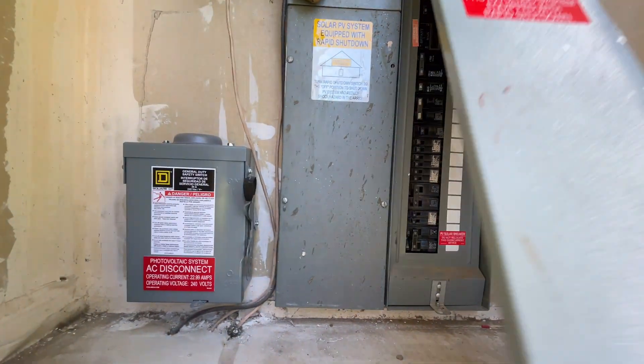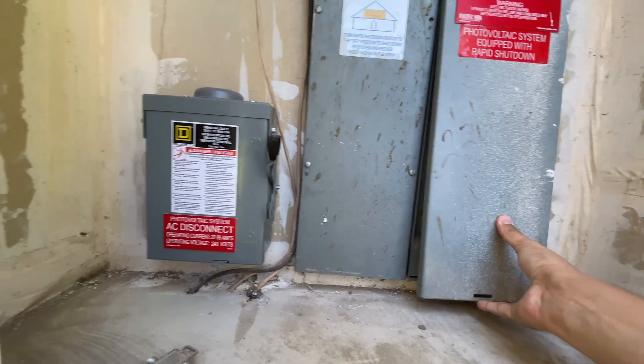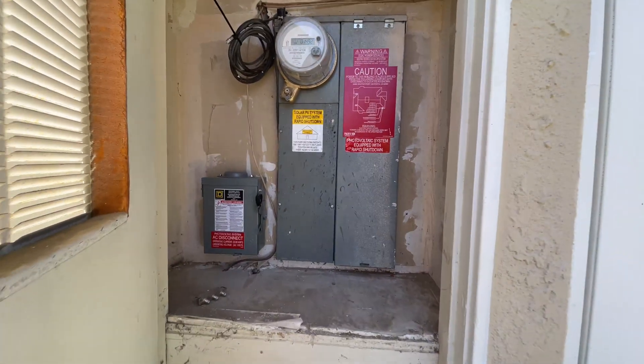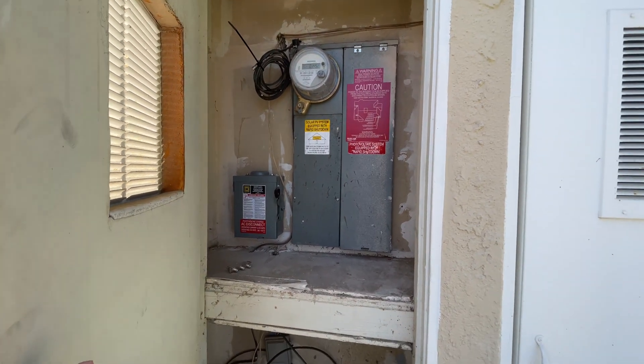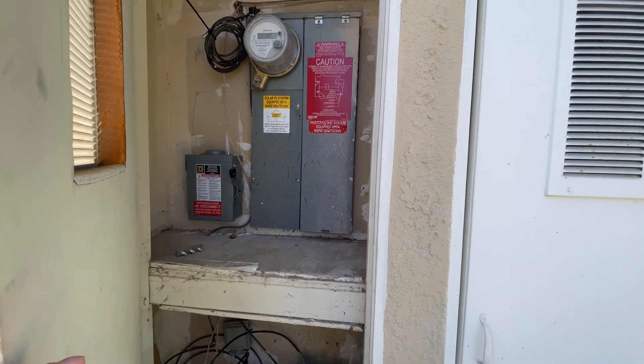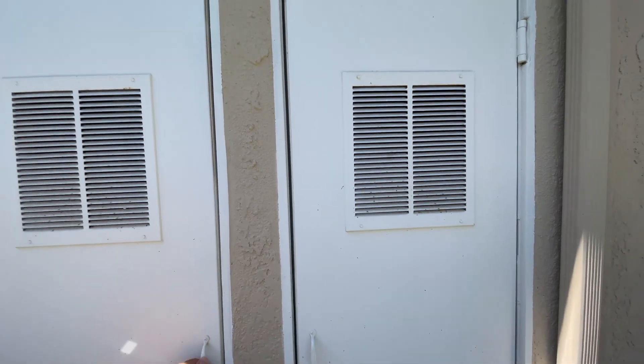These are the things you want to know about your solar system so you don't have to wait for a technician to come out in a week or two. Maybe it's just the disconnect that got shut off and it needs to be turned back on, or maybe the breaker tripped — those kinds of things happen. Now if you have red lights, that's going to be a little bit harder to troubleshoot as a homeowner.